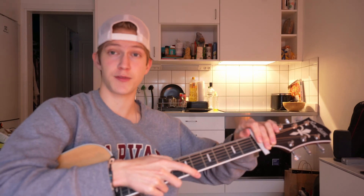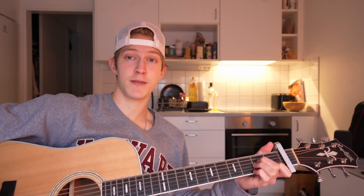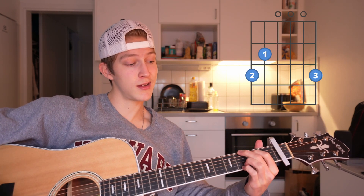You want to play this song in the original key with the original chords, and you are gonna need a capo — put it on the first fret. Then you're gonna need the chords: A minor, G, and C.